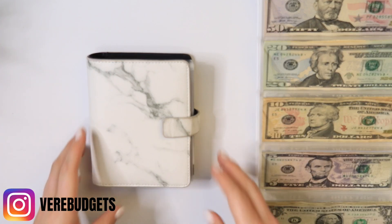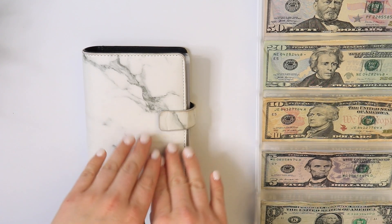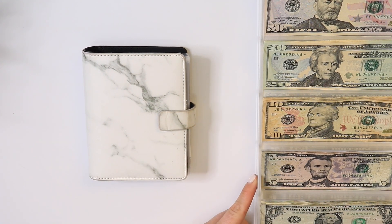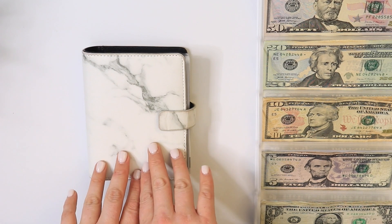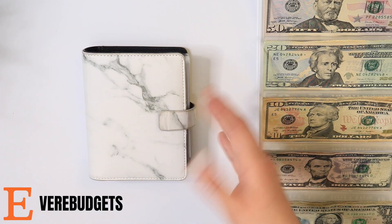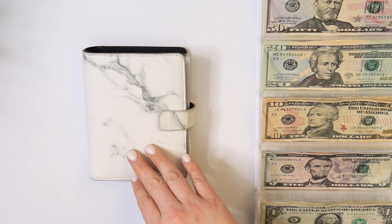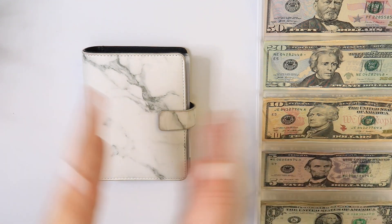I'm going to start off with my A7 binder here — my little wallet binder. All the envelopes you see in here I do sell on my Etsy shop, same as my YouTube channel Vere Budgets, so if you're interested in some A7 envelopes check out my shop for those.